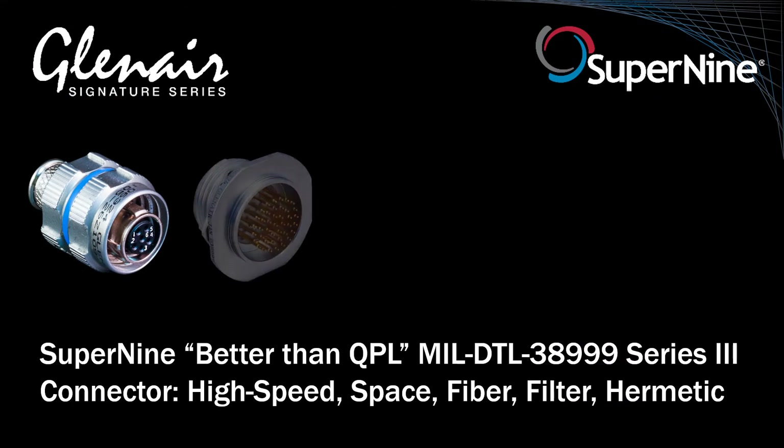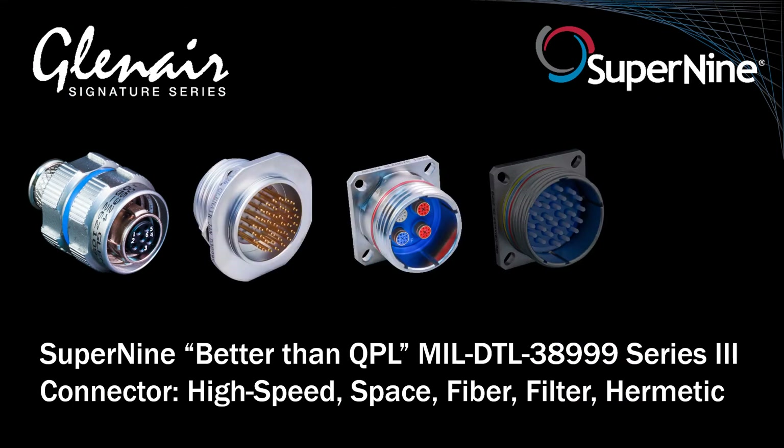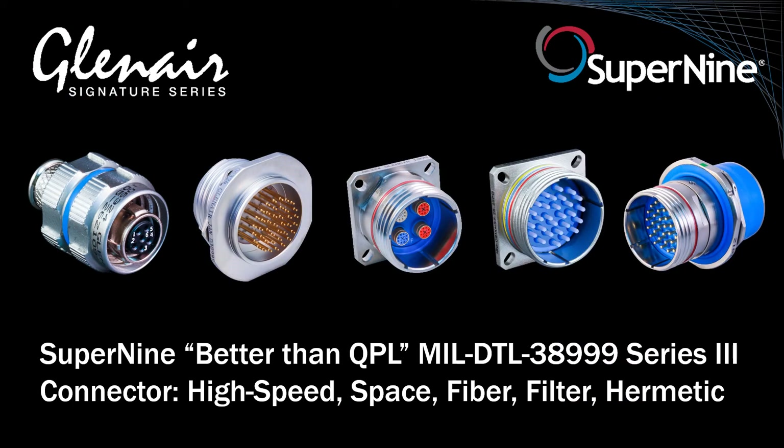Thanks for watching! We'll turn the talk over at this time to our UK colleague for a tour of the available online design resources for Super9.